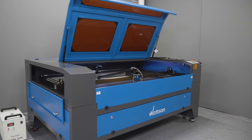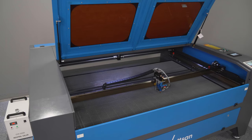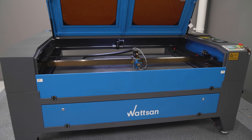Hello, this is Verma. In this video we will get a handle on the design and features of the Watson 1610LT and find out why it is considered one of the most popular CO2 laser machines.